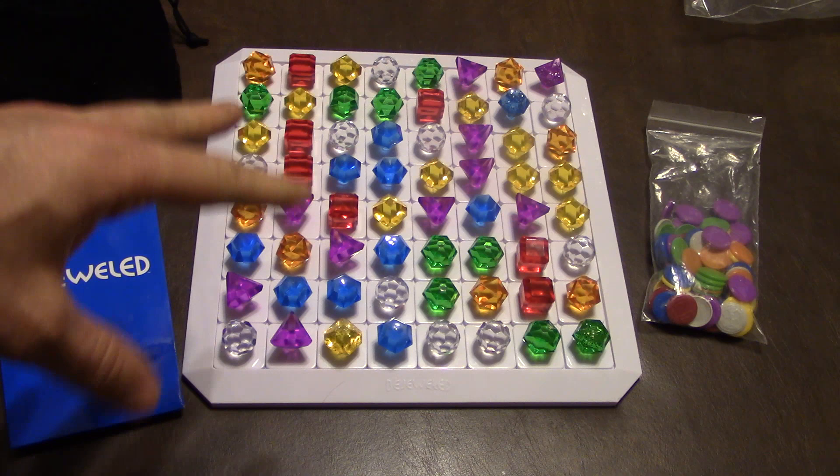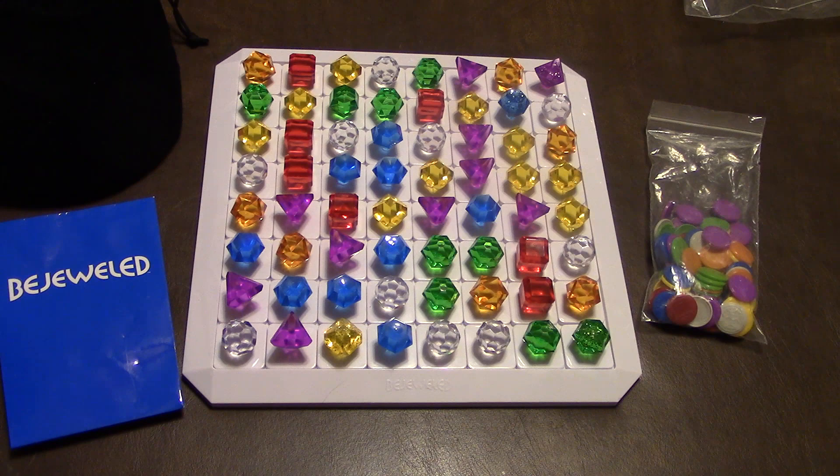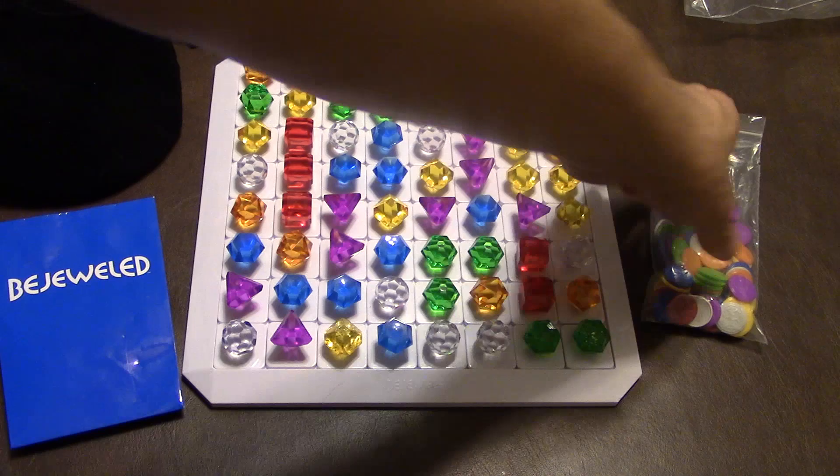On a player's turn, what they're going to do is just switch out and exchange two of the jewels and hopefully make a match of three or more. For instance, if I was playing, I could switch out this purple with this red and make a match. I would take all of these, push all these down, and then grab a red coin since that was a red jewel I made.